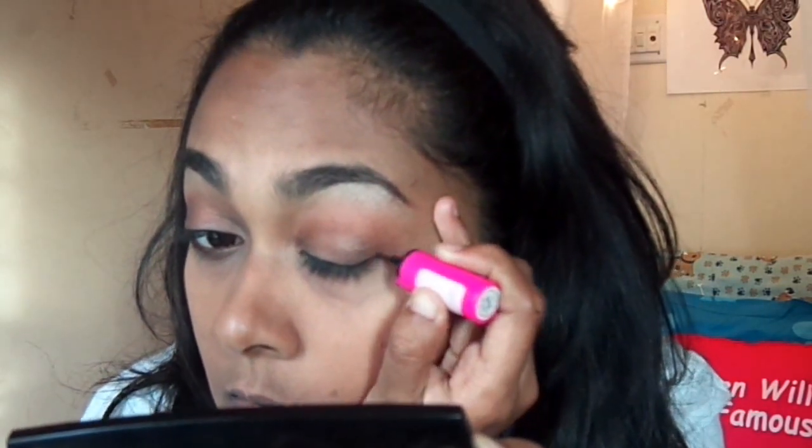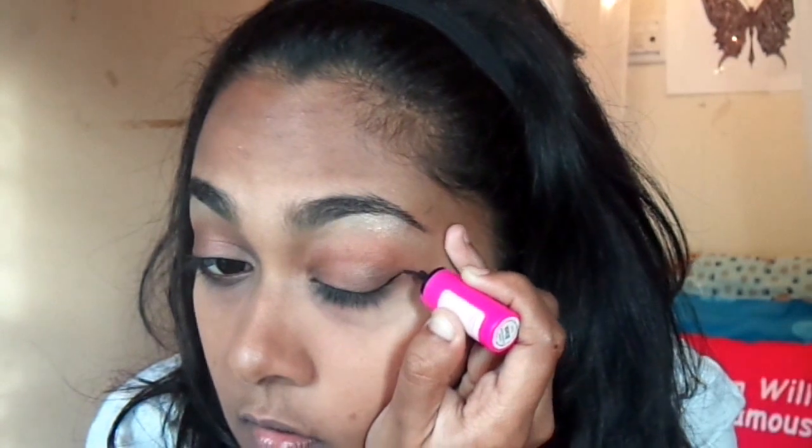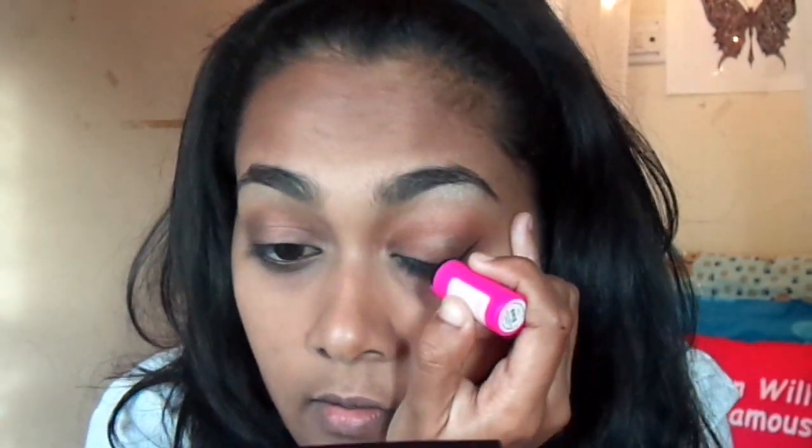Now for the really important part of this look: the winged eyeliner. I'm going to be using a liquid liner because I'm really comfortable with it, but you can use any kind of liner you're comfortable with. Draw a line towards your eyebrow end, then start connecting it from the middle of your eyelid, and then fill that in.